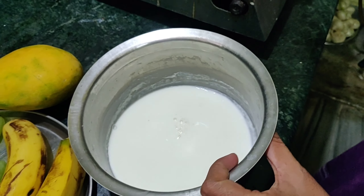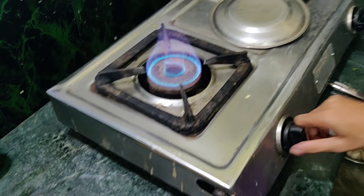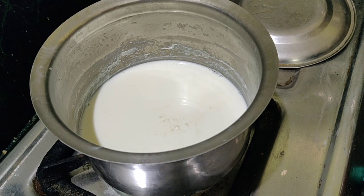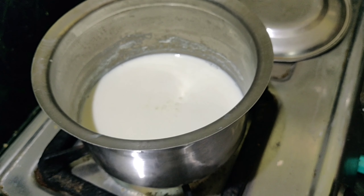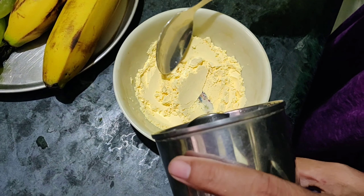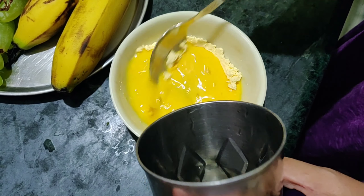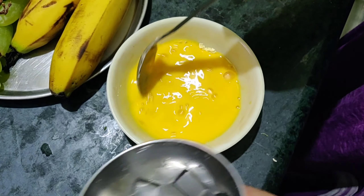Heat 10-15 minutes. Pala, custard, water.